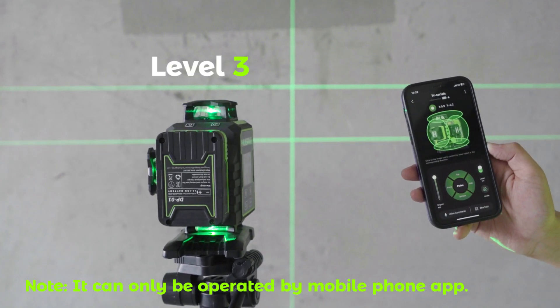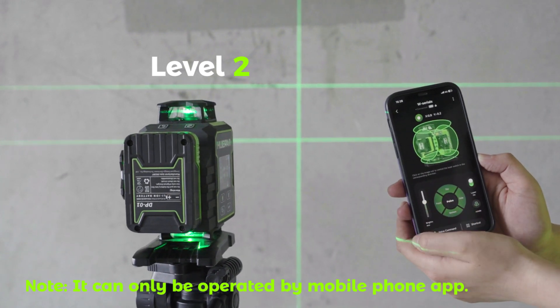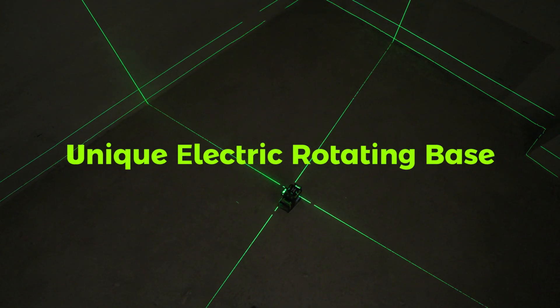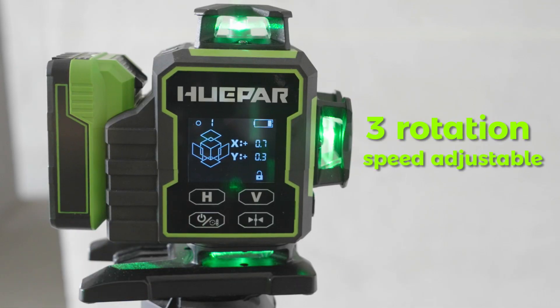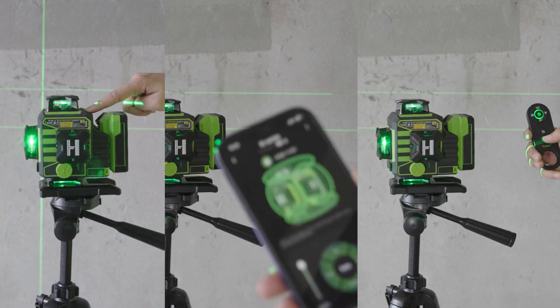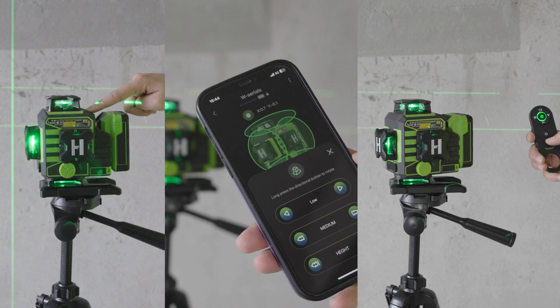Adjustable Visibility: Level 3, Level 2, Level 1. Unique Electric Rotating Base with free rotation and adjustable speed — short press to adjust the rotating speed. Can be operated via Remote Control, Mobile Phone app, or Buttons.